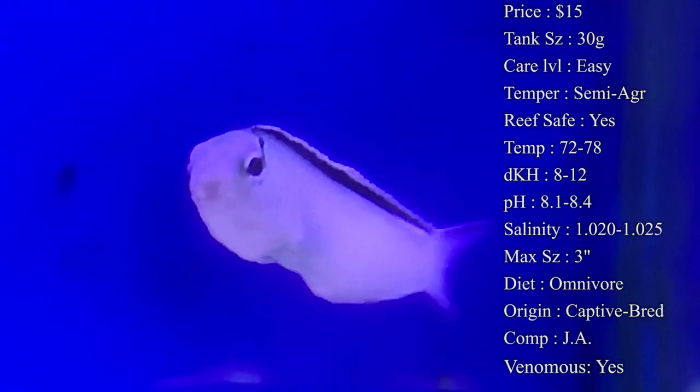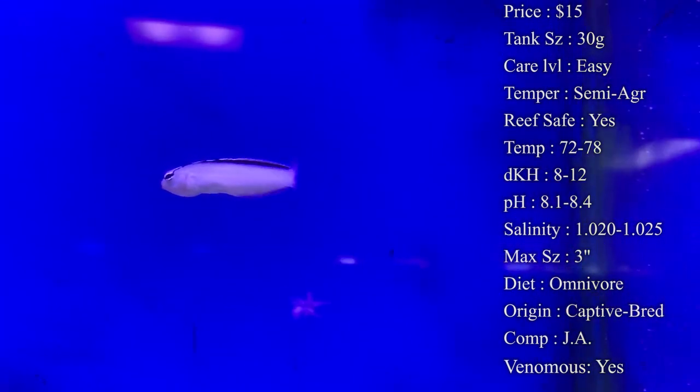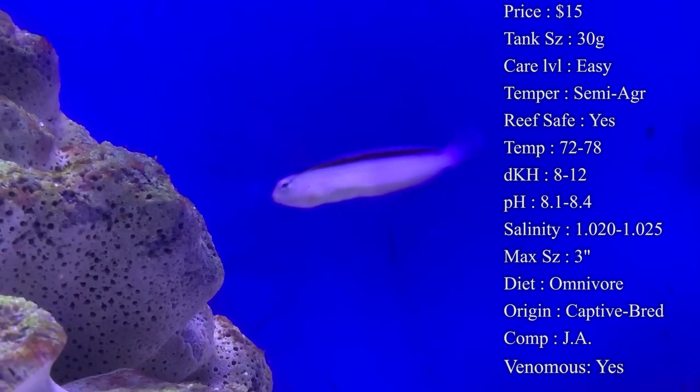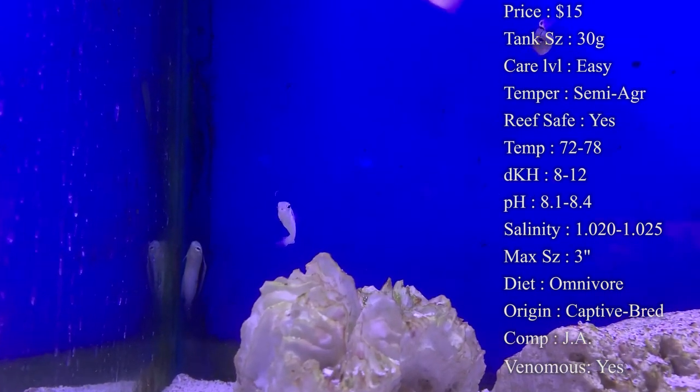Max size: you can expect maybe about three inches. Normally whenever we get them in they're really, really small, so they have plenty of time to grow. Color: they have a really bright white body with a dominant black stripe running all the way down the body, so you'll spot them all the time in your tank running around.